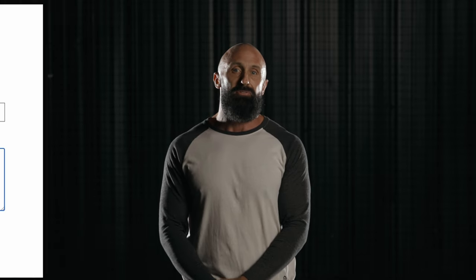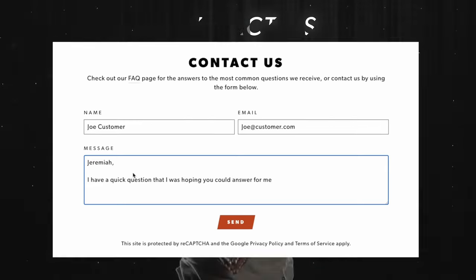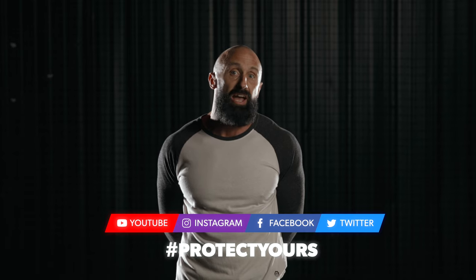Thank you so much for taking a few minutes to watch this video. If you have any questions about our hockey jock shorts or any of our products, please reach out to me directly through the contact form on nutshells.com and I'll get back to you as quickly as I can. We are on all major social network platforms, so be sure to connect with us there and use the hashtag #protectyours in your posts so that we're sure to see them. Thank you.